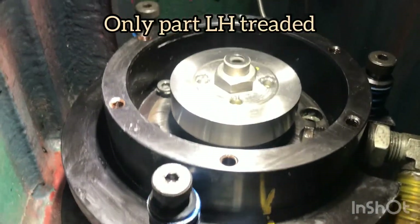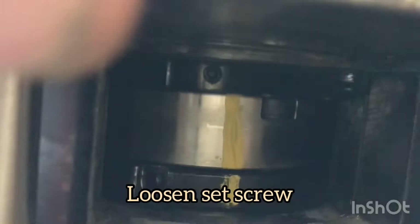This is left-hand threads to raise this plate so you can tighten that set screw right there.